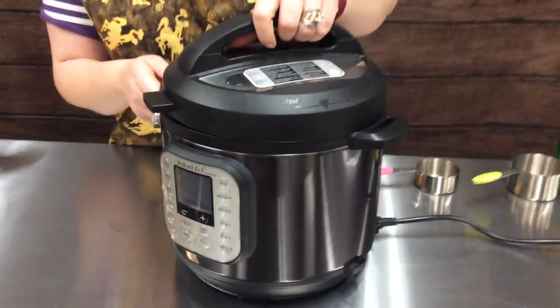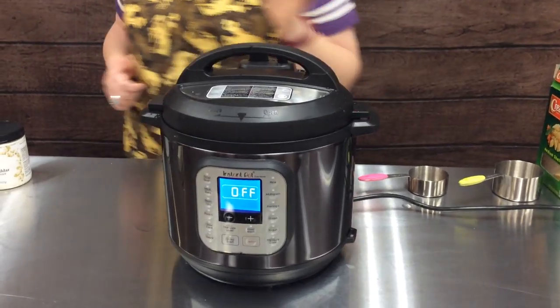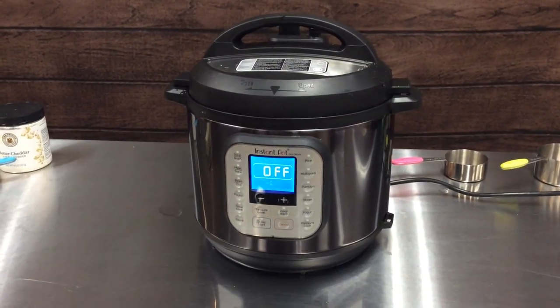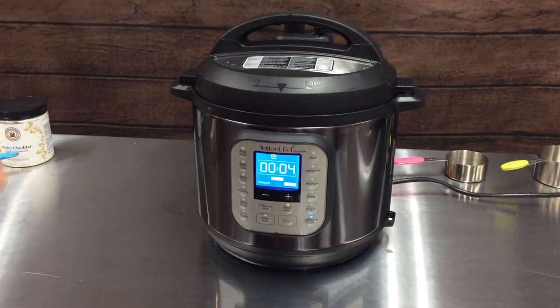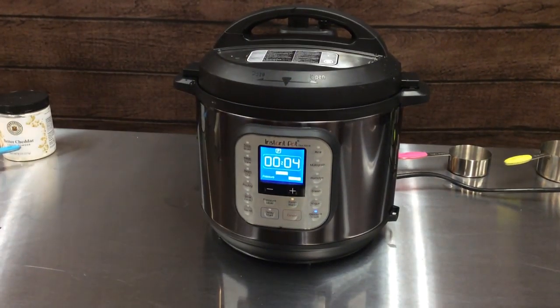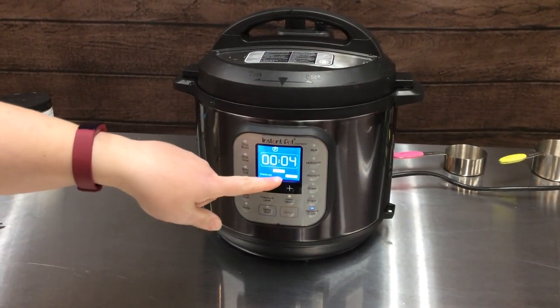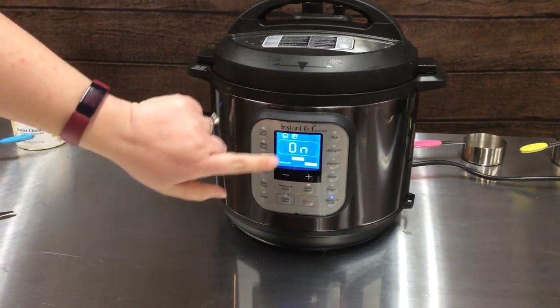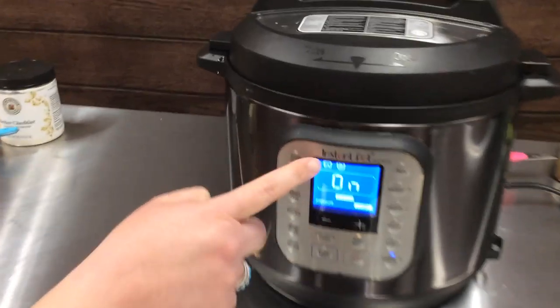So we're going to put our lid on, turn it on, and it comes on. With this we're just going to hit pressure cook and go for four minutes, and it's going to do its thing. As you can see it says pressure is normal and we're cooking on high, and here you can see that it's heating up.